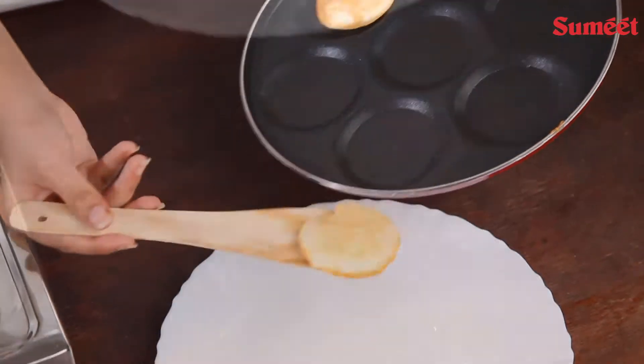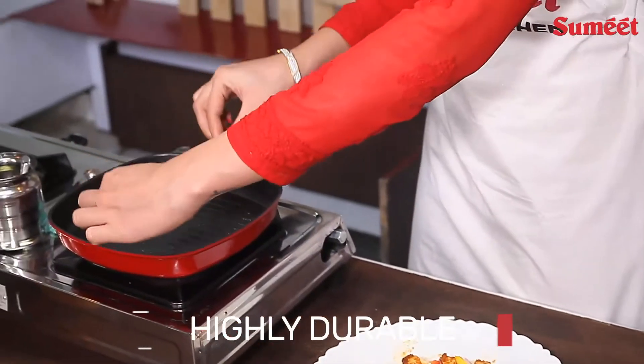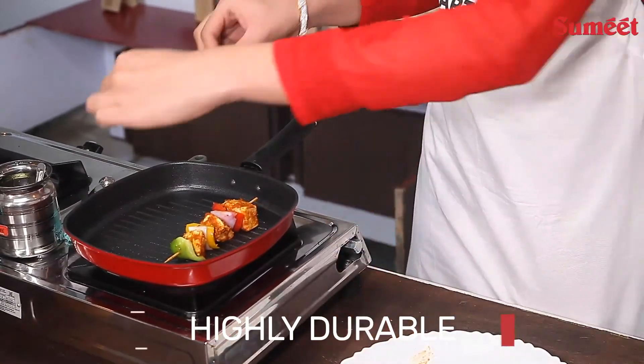The handle of this pan ensures a firm grip and supports gas stoves. The highly durable non-stick grill pan retains the natural flavour of food.